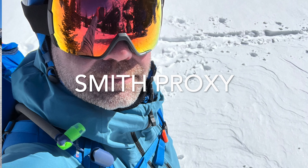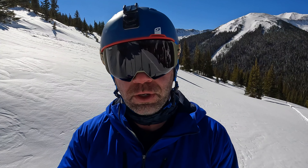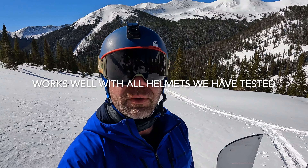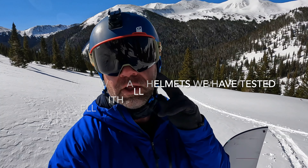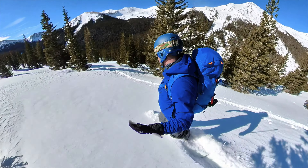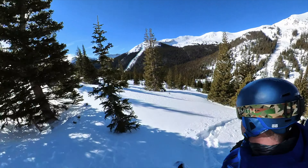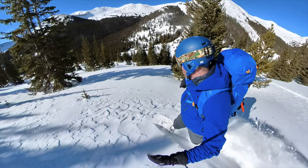Besides having an incredible field of view, they play very nicely with helmets — of course with Smith helmets, which are designed to do this, but this is actually a JOLBO helmet and it's been working perfectly fine. Very comfortable on the nose, three layers of foam, and anti-fog. For what I do — splitboarding — it's a very high-output activity, so I don't use these on the uphill but I do use them on the downhill.